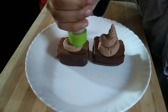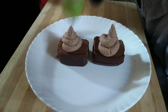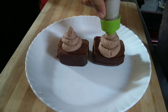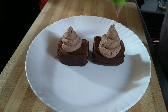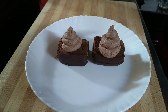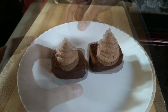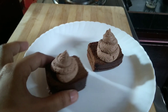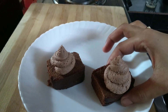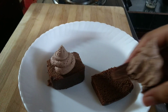Let's try the whipped cream — let's try it with whipping cream. Thank you.